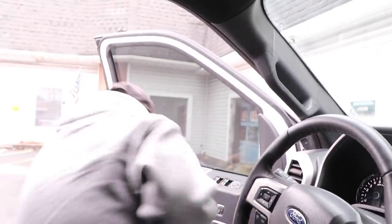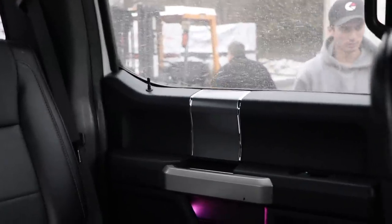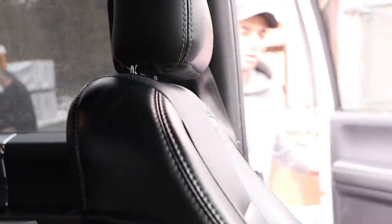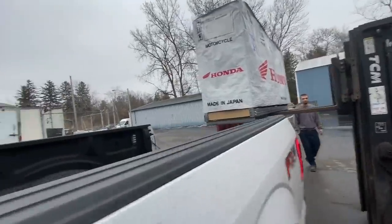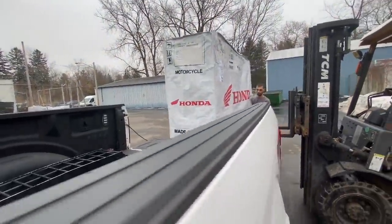Just rolling up here — the next clip should be us putting the bike in the back crated up, and we'll bring it back to the house and get this thing built. I didn't have to sign anything, it should be ready to go. He's just going to make sure it's the right van and then wants me to back up. All right, we got it loaded up — we'll head back to the house.